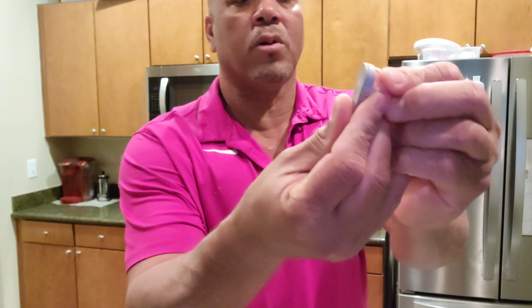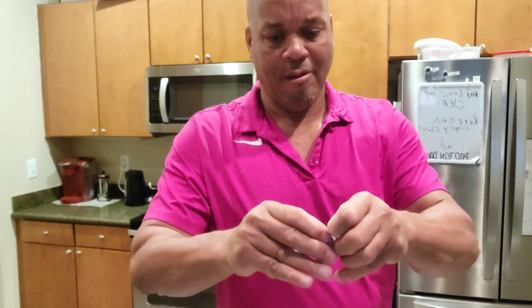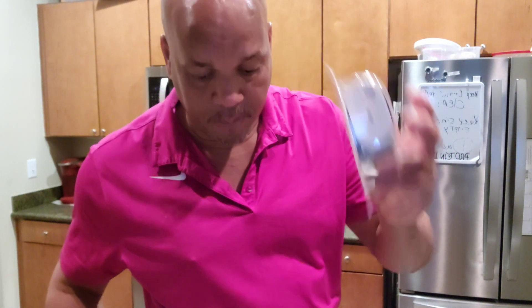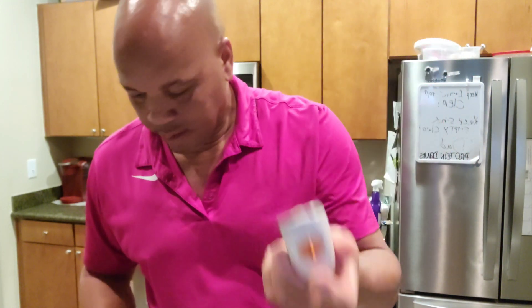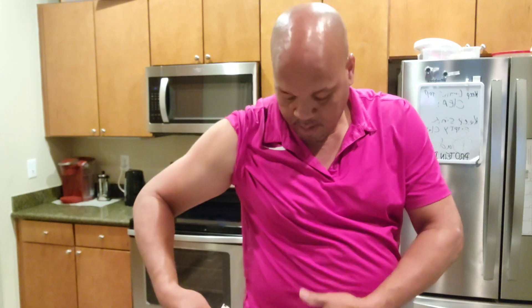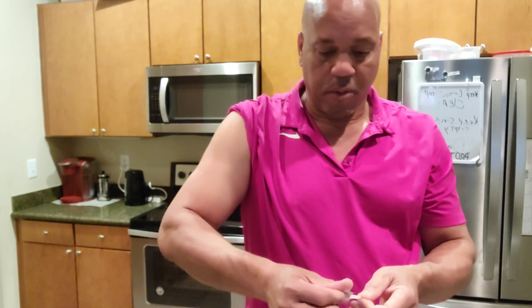So you're gonna take out the old one, break it off, take it out. We have this one we're gonna replace with a new sensor. Remember your number on there in case you need it. I had one in here for the last 10 days. Before that I had one on the side of my stomach, but I'm gonna put it back up here — I like it up here because it's more comfortable for me.